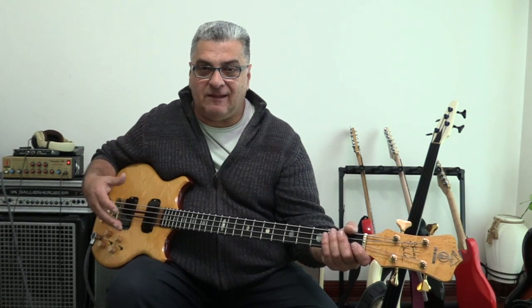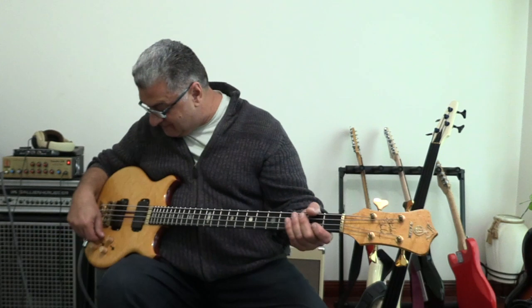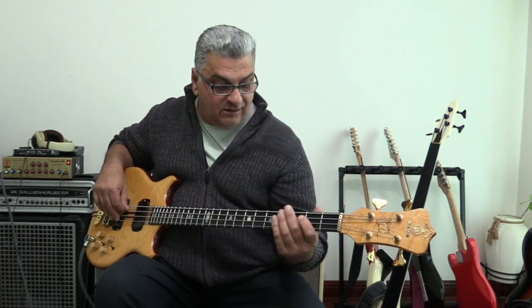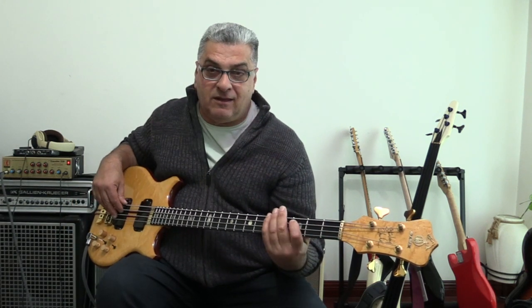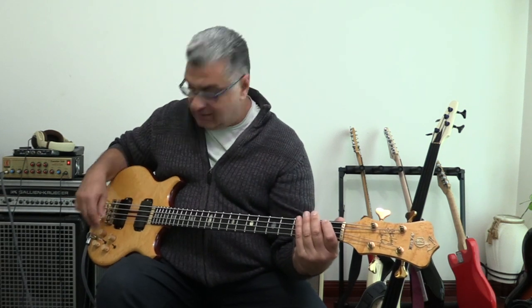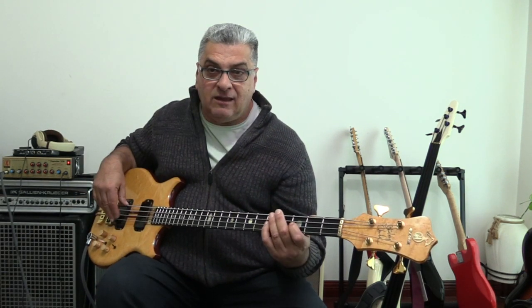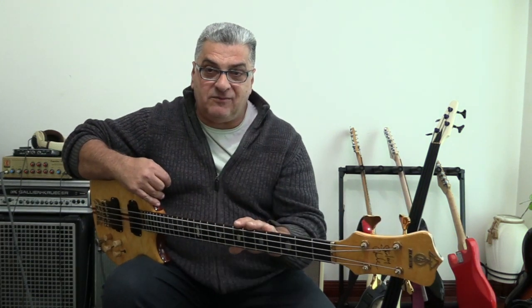So if you're looking for that super bright scooped slap thing, it's there. If you're looking for a woolly sort of P-bass sound, it's there. If you're looking for a bridge pickup sound, it's there. And the Q helps you zero in on the tone you're looking for. So very versatile.